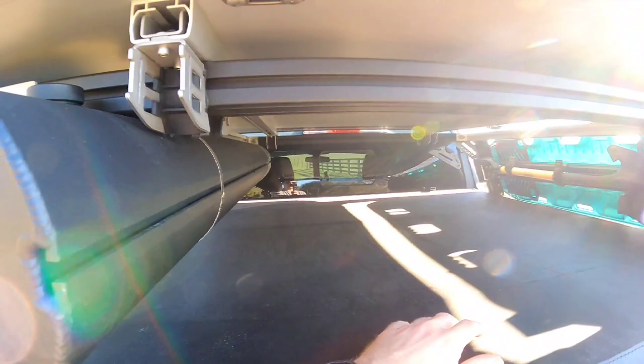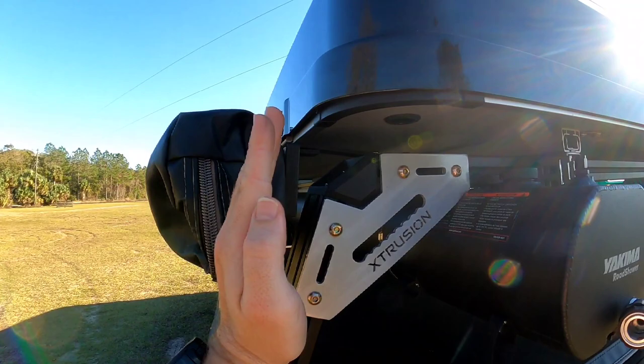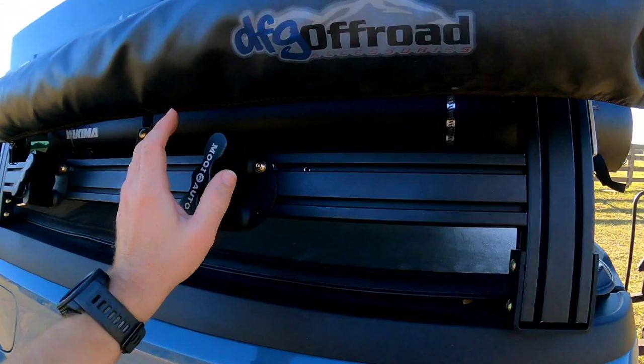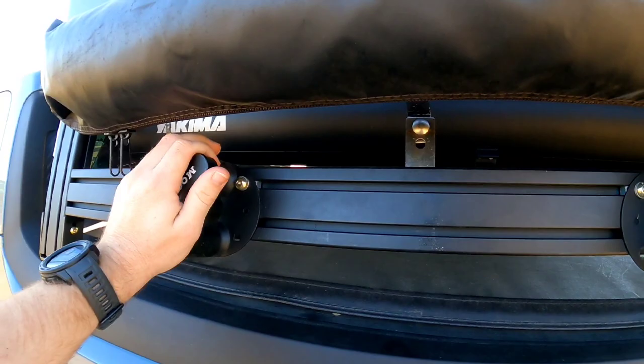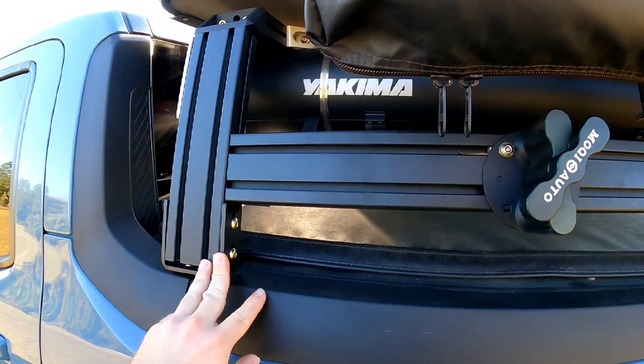They also have bicycle racks — on the side here there's a little post that comes out so you can put a mountain bike on each side of your rack. They make awning mounts that come up here so you can have an awning come out. They make all sorts of things — as you can see over here I have two mounts for Rotopax, though they're currently not on there right now.